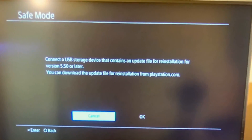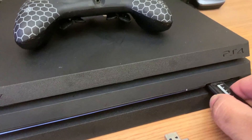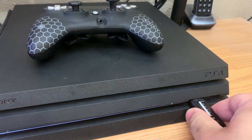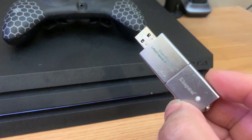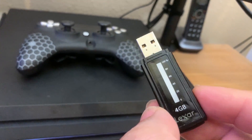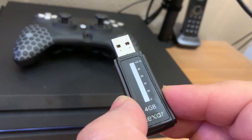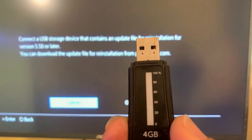Now I'm going to show you how to use a USB drive to download the update on your computer, then take that USB drive with the PS4 update and hook it up to your PS4, boot into safe mode, and install the update that way. Note that not all USB flash drives will fit the PS4 — the slot is very narrow. If you don't have a compatible drive, I'll leave a link in the description.